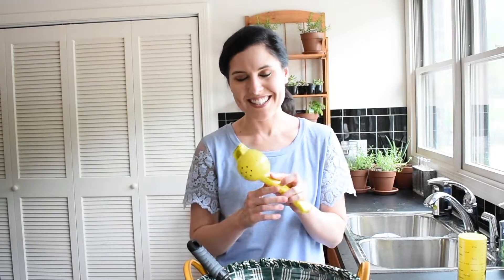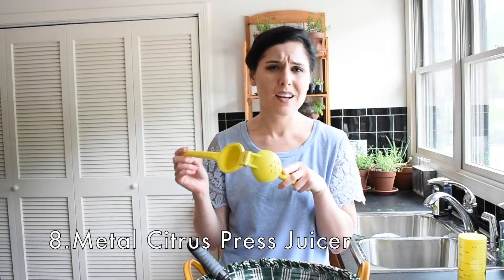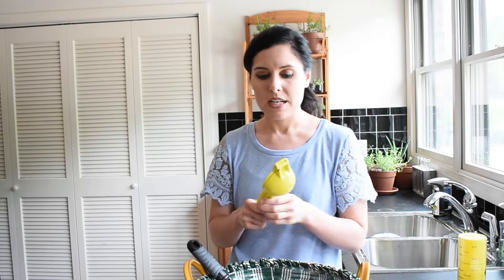So my next favorite item is this hand press juicer. Whenever I drink water or tea, I always love a little lemon, lime, or something citrusy — it just makes the water so much more enjoyable. You just put a half or a quarter of a lemon in there, squeeze it down, the juice comes out the bottom, all the seeds are captured, and a lot of the pulp is captured as well. You get fresh lemon juice, lime juice, or orange juice.